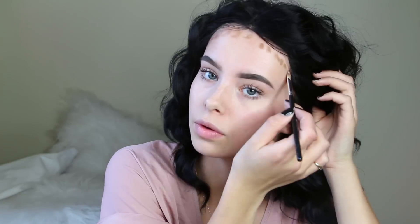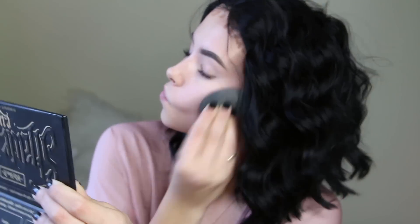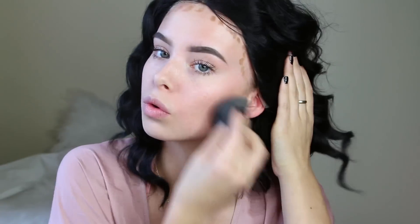I'm going to be using the new Tarte Pro Glow Palette to highlight and contour my face. I'm going to take the cream contour and contour my face, then blend that in with my beauty blender. And then I'm going to set that contour with the powdered contour from the same palette.